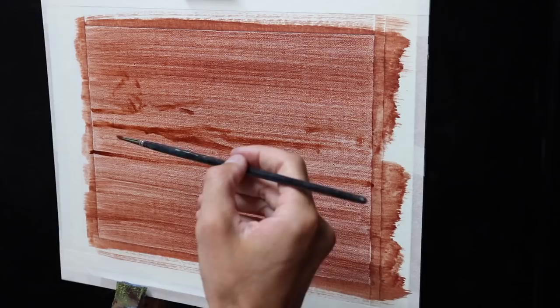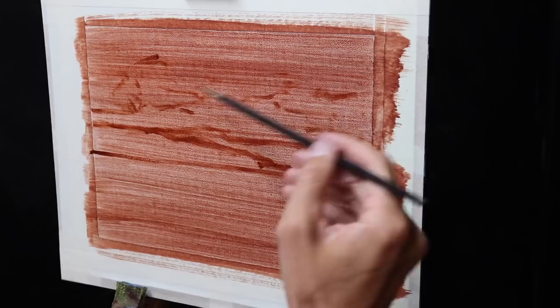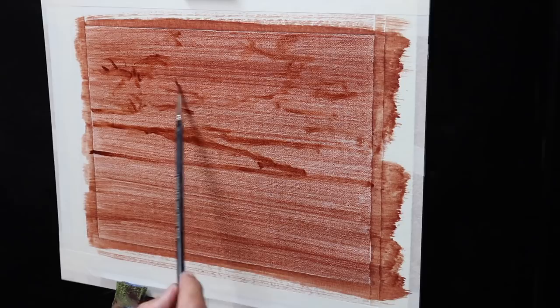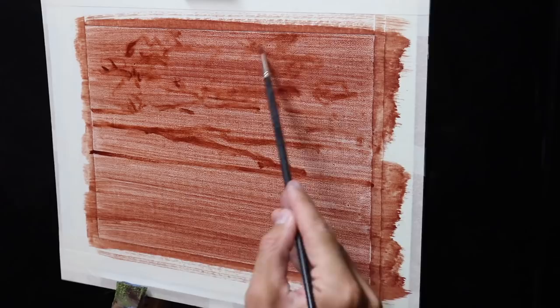I'm using oil paints for this painting but you could also use acrylics instead. I've toned the linen with a layer of burnt sienna which just helps to warm up the painting and helps with color and tone. I begin sketching out my composition with a number one round brush and burnt sienna mixed with Liquin. Liquin is the medium I'm going to use in this painting to improve the flow of the paint, and it also has the added advantage that it speeds up the drying time.